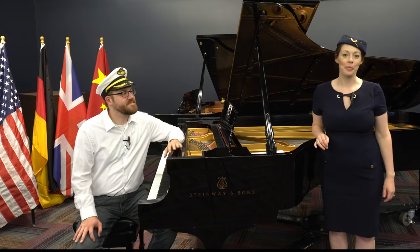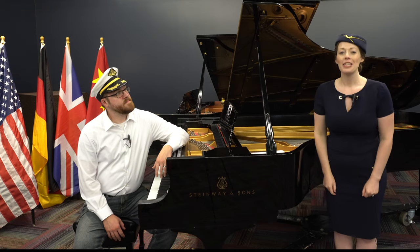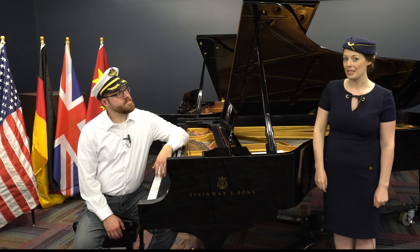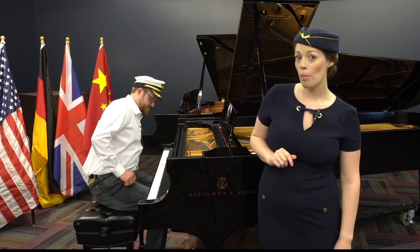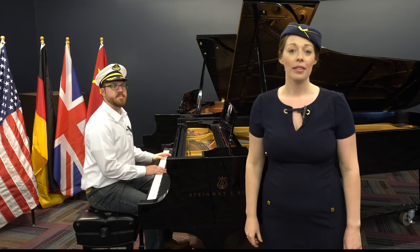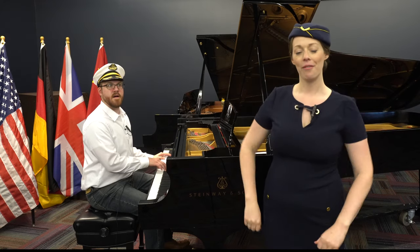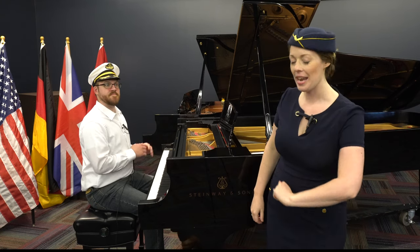What a neat instrument! You know, Captain Joe, I think it would actually be really fun to learn some Oompah dance moves. Why don't you stand up with me and we can learn some moves together. For the low oom sound, let's do this. And for the higher pa-pa, let's do this. Very good. Let's put all three moves together now. Nice job. Okay, Captain Joe, take it away.